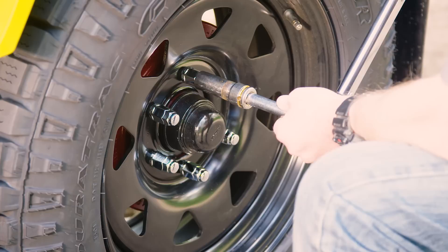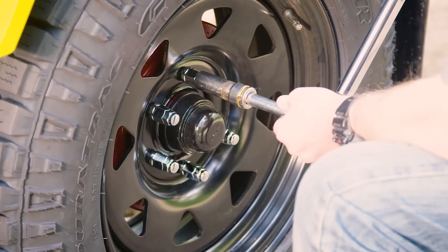Torque the nuts up to 125 newton metres, ideally with a torque wrench. Lastly, raise your stabiliser leg and you are good to go.